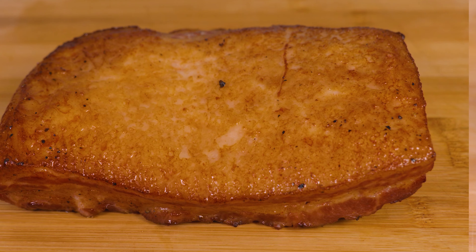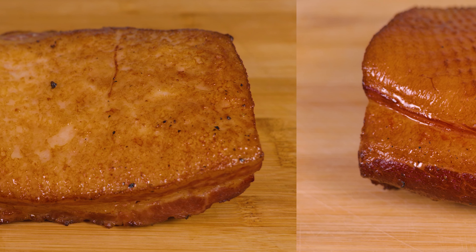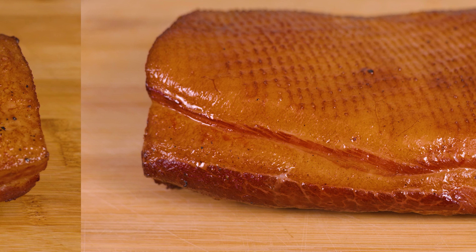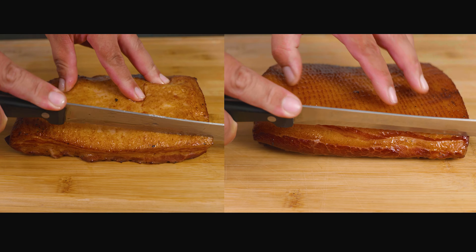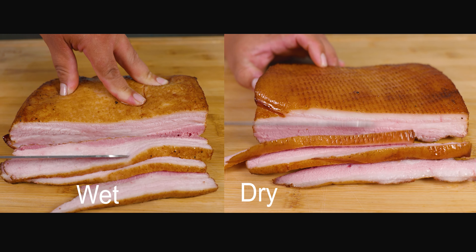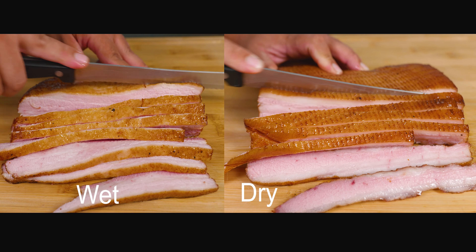Now that your bacon has cooled down, we come to the fun part of the video: slicing the bacon. This is where you have total control of the size and thickness you want. You can either choose to cook them right away or place them in an airtight container in the freezer and save them for another day.